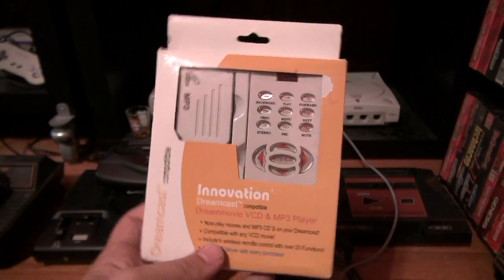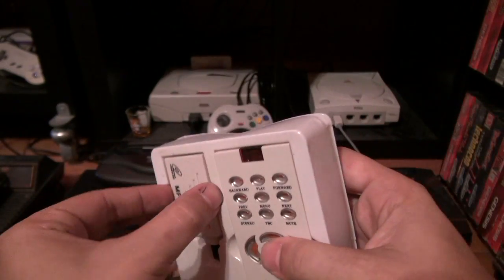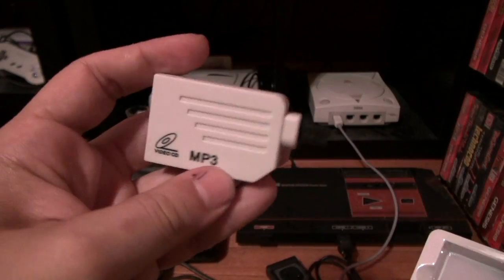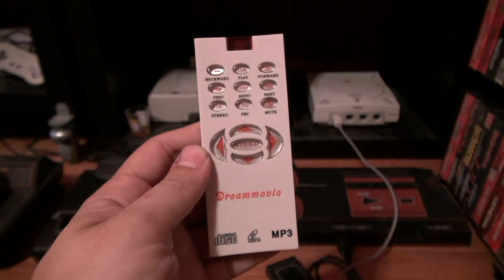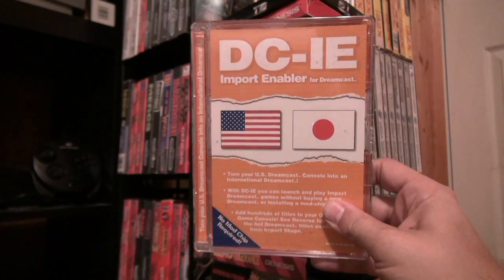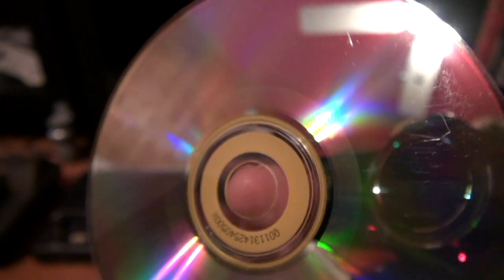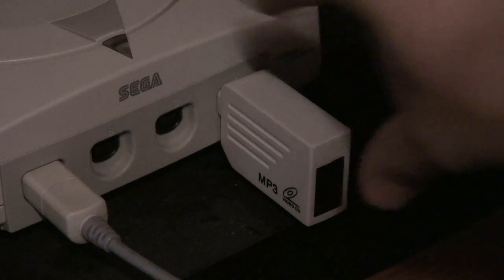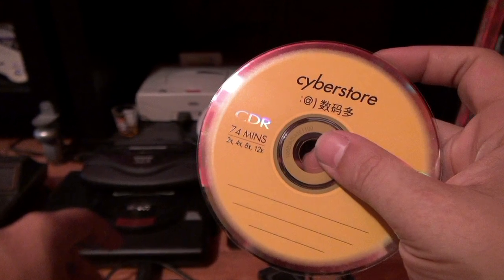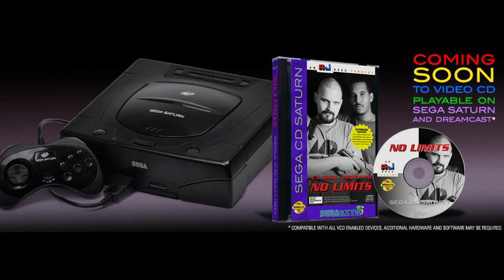The Dreamcast has its very own VCD player. It's a tad cumbersome, and the player itself is rare — it's an unlicensed product called Dream Movie, which comes with an IR receiver, remote control, and boot disc. The boot disc is supposed to work the same way as the import disc, but my disc is scratched to hell so the Dreamcast can't read it. This add-on wasn't cheap nor easy to come by.